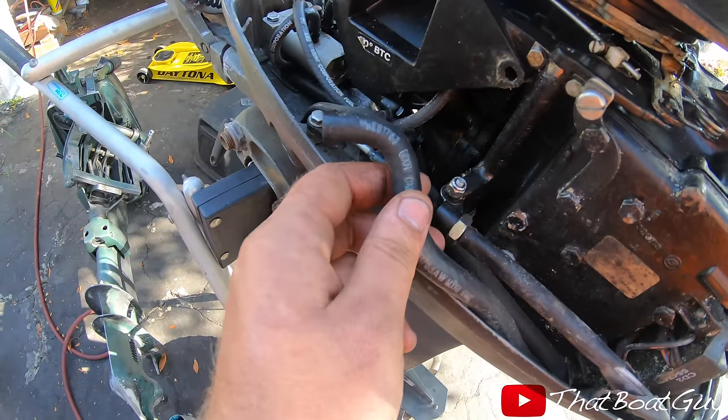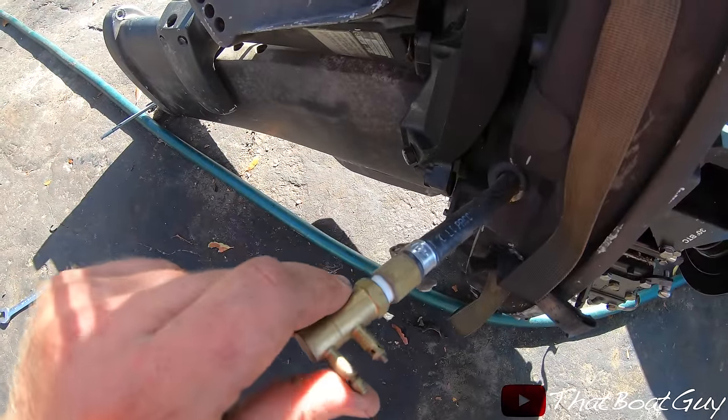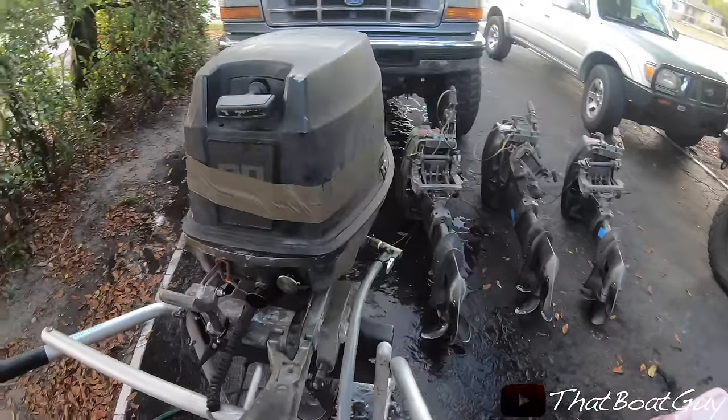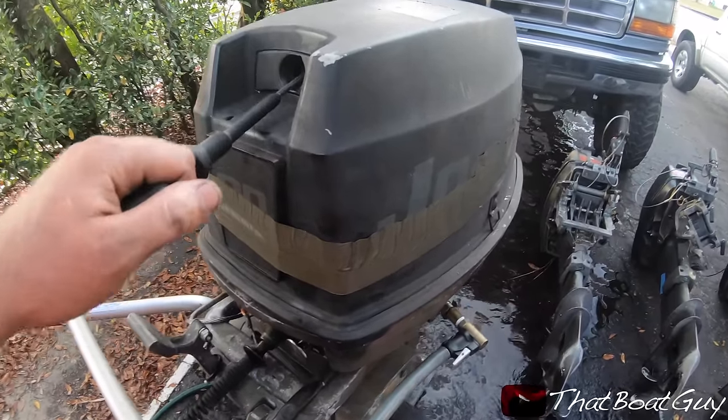Someone took the fuel connection out of here, but we'll pull some parts off this motor and swap the carb onto it. The carb is on, I already ran the motor — it starts up perfect, first pull. It's crazy — you find something locked up and you get it running.